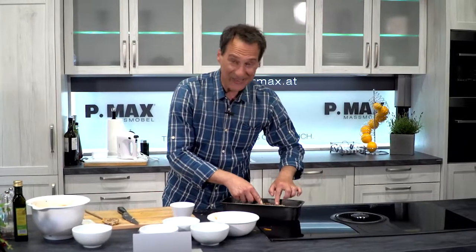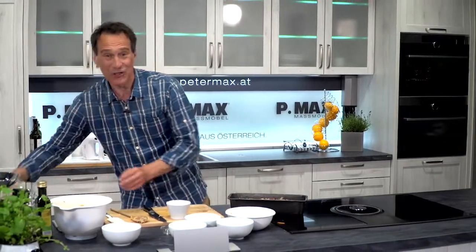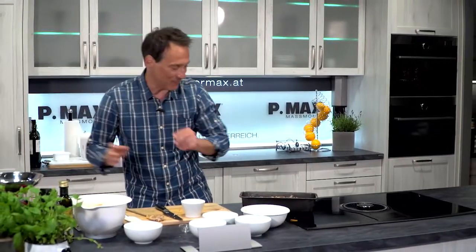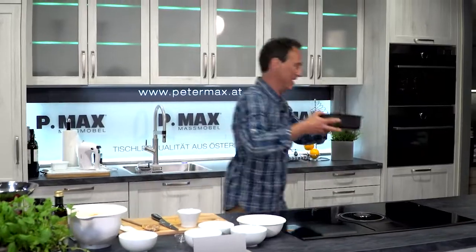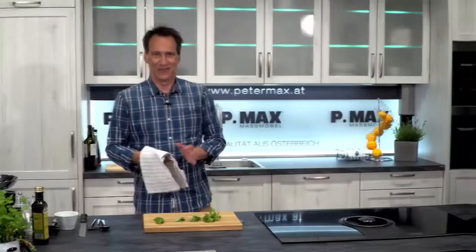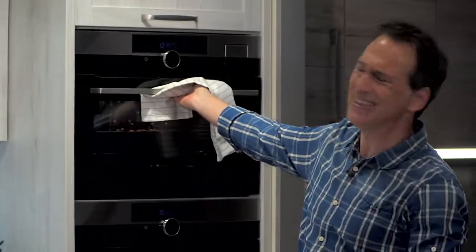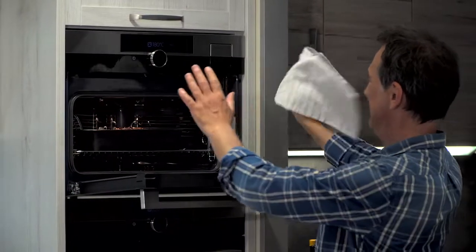And now we're going to let the Safté Vital Brot bake for about an hour at a light Dampf setting. The bread is done — baked a good hour long with a slight Dampf.